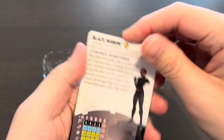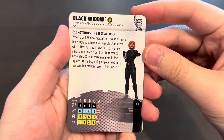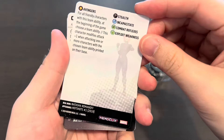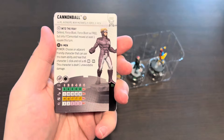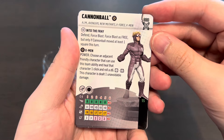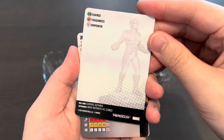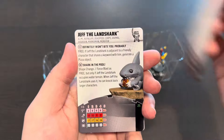Black Widow is 25 points, a total of four clicks. She has the Avengers team ability as well as a Hot Shots trait — very nice. Here is Cannonball at 55 points with the Avengers and New Mutants keywords. Nothing on the back. Always feel free to pause this video if you want to take a read of these character cards.